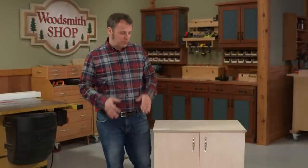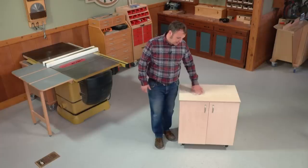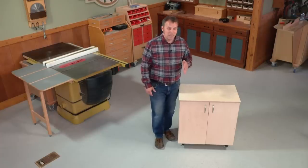One of the questions that comes up when you build a shop project like this is what kind of finish to put on it. You can do anything from paint, which looks great on a plywood project, to a clear finish or even nothing at all. For me, I like the clean, bright look of the plywood, so I'm going to use a water-based finish that keeps it looking light and helps lighten up my shop.